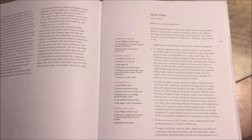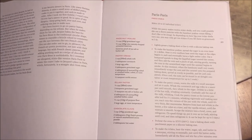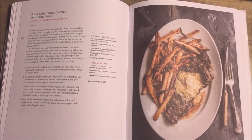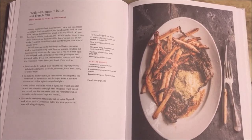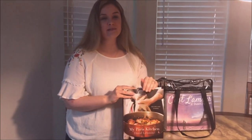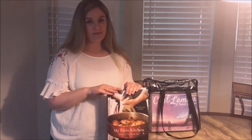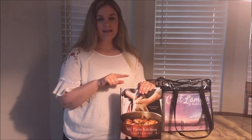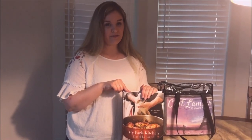The Paris pears are brie brie. For our main meal we're going to be making steak with mustard butter and french fries. We're cooking the French onion soup, the eclairs, and the steak with mustard and french fries.